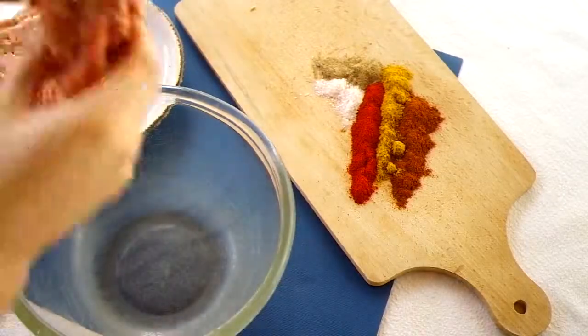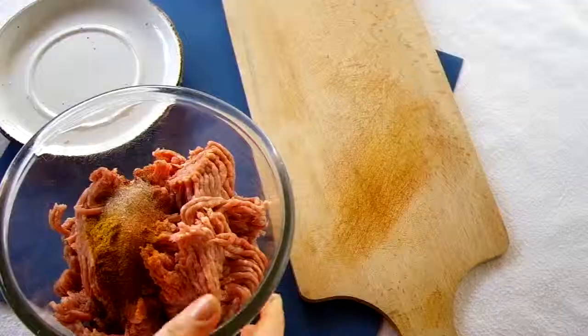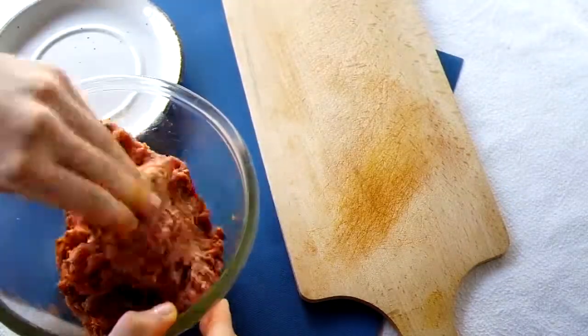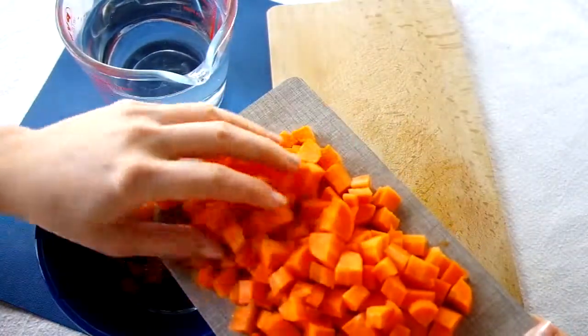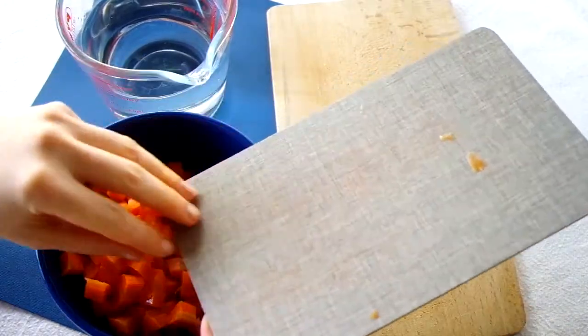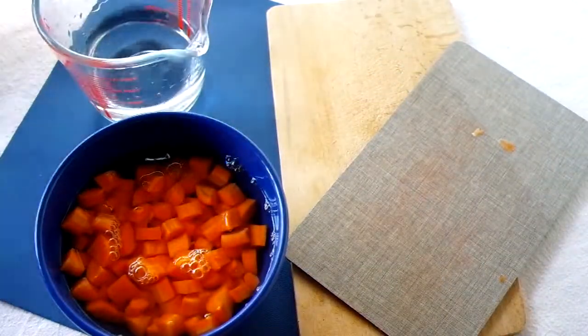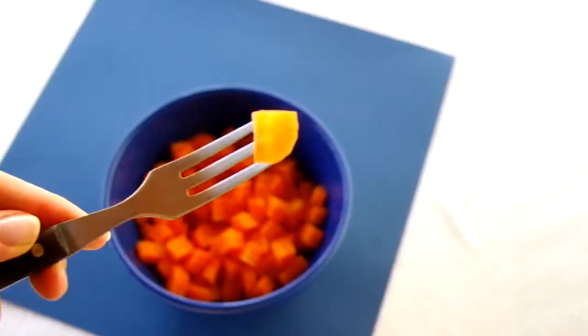Start by placing your mince in a bowl with all the spices and mix it together. Make sure the spices don't clump together but flavour all the mince. Once that's done, place it aside in the fridge. Next, place the diced carrots into a microwave safe bowl, just cover with water, and microwave for a couple of minutes until they are just soft enough to push a fork through but are still crunchy.